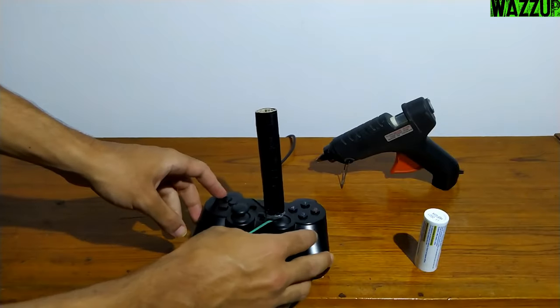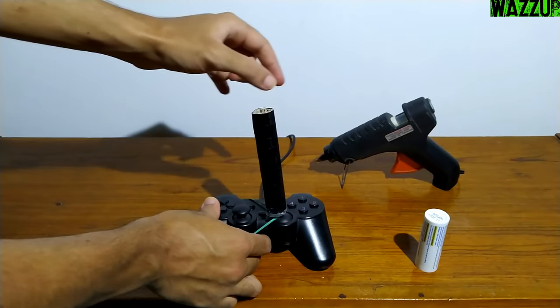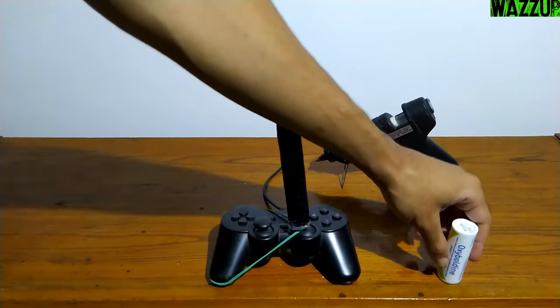Ok, let's test it out. For one rubber band, that's solid and quick to be honest.